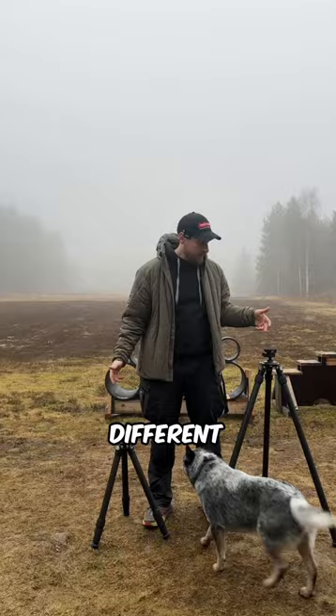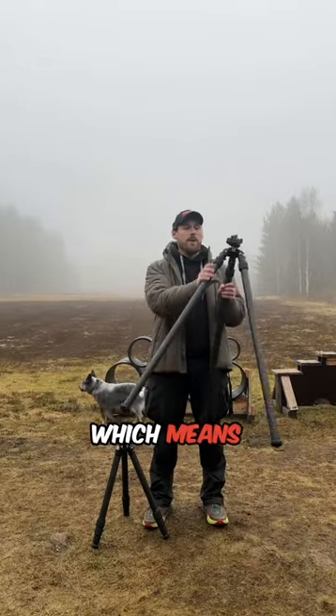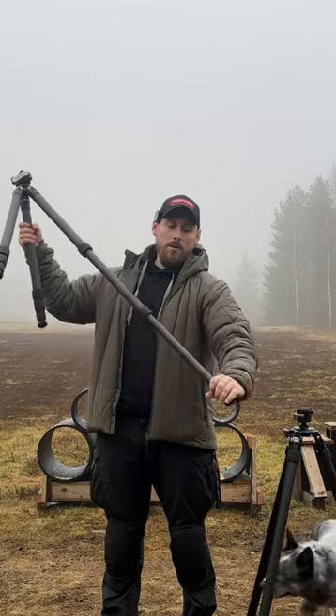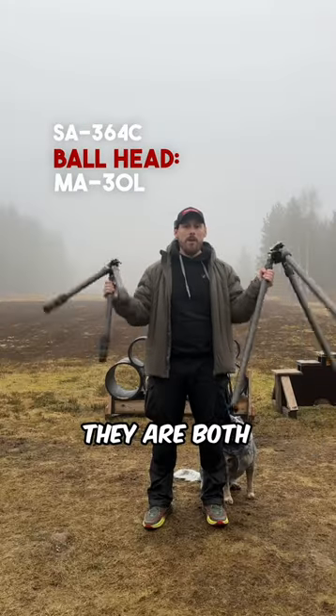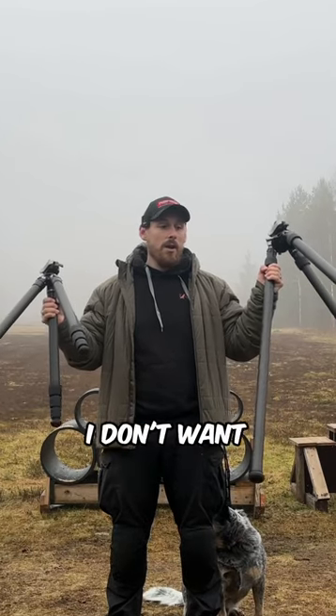I got two different tripods. One is an inverted one, which means it's only a two-section, and I got a regular one with four sections. This is the Leofoto 322 and this is the Leofoto 364. They are both carbon fiber and weigh under two kilos each, which is really nice because we pack a lot of gear and I don't want to carry more than I need to.